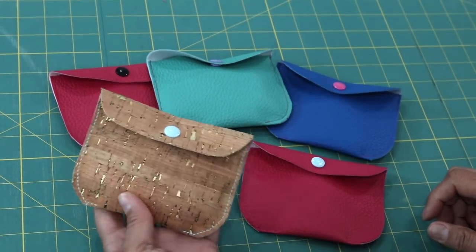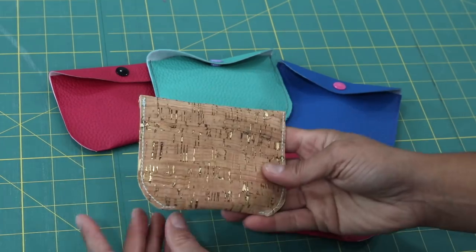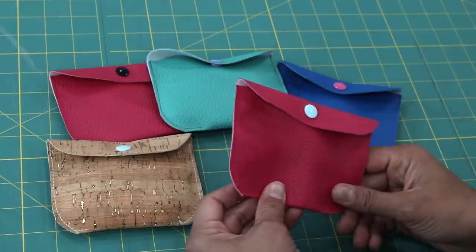A quick overview of my Kendall Snap Pouch — this is so easy, it's going to take you just a couple minutes to make. The samples I have here, one was made out of cork fabric which works great for the project. But today in this tutorial I'll be showing you how to make it like these ones which feature a faux leather fabric.